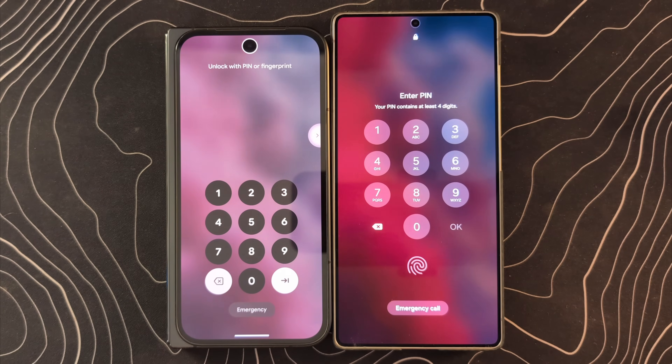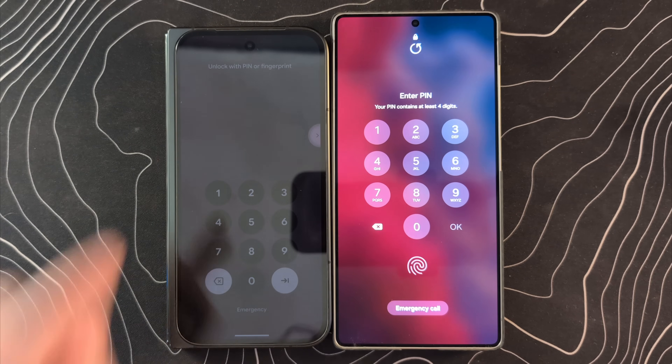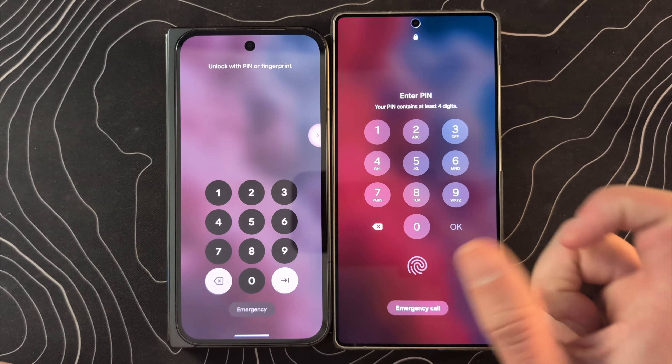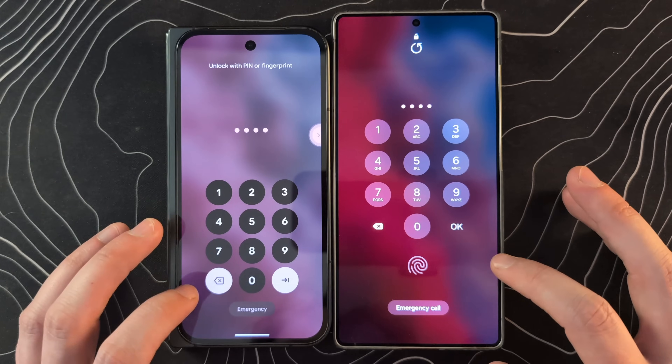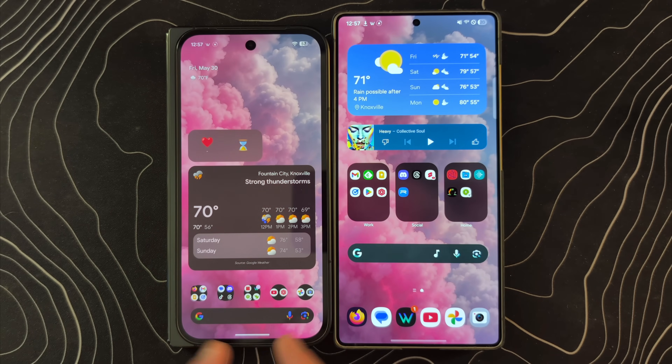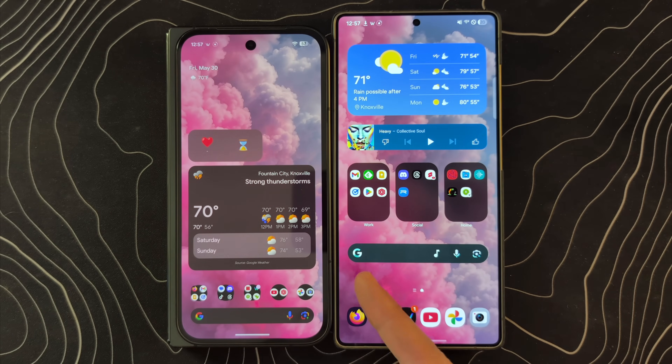If we swipe up to the pin screen, you can see some big differences in the way they're going about this. It's kind of interesting — Samsung has always been the OEM that likes to bring everything down to make it easier to reach, but here it looks like Google is actually a bit easier to reach. On the home screen, you do have a bit more freedom with Samsung devices, but you can't get rid of that search bar at the bottom. I like having the search bar so I end up putting it there anyway.